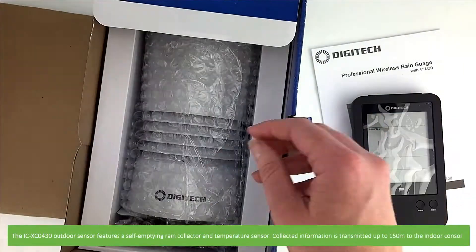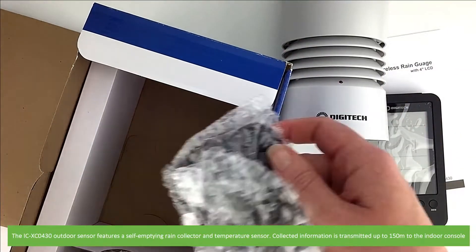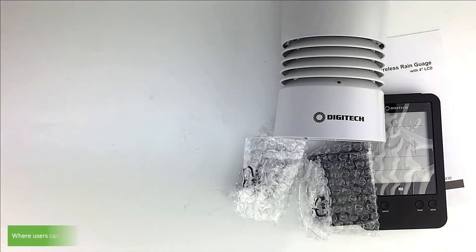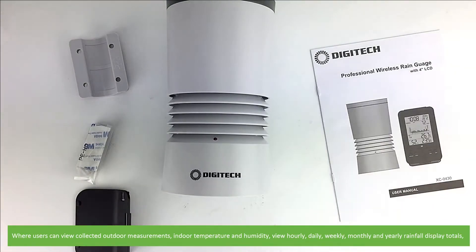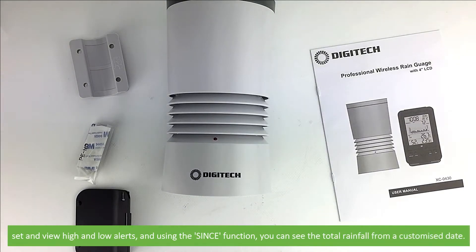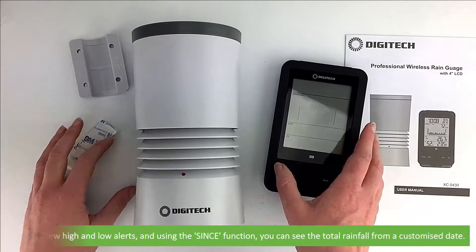The ICXC0430 outdoor sensor features a self-emptying rain collector and temperature sensor. Collected information is transmitted up to 150 metres to the indoor console where users can view collected outdoor measurements, indoor temperature and humidity, and view hourly, daily, weekly, monthly and yearly rainfall display totals. Users can also set and view high and low alerts, and using the since function you can see the total rainfall from a customized date.